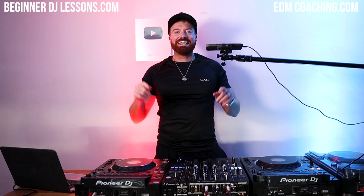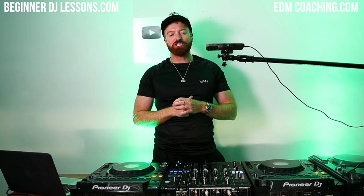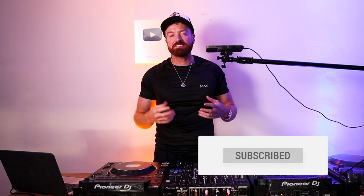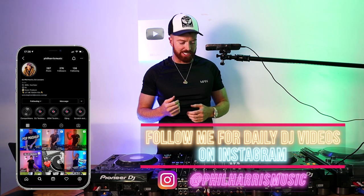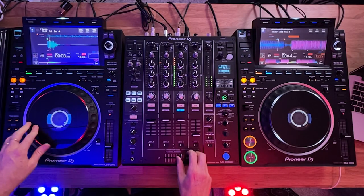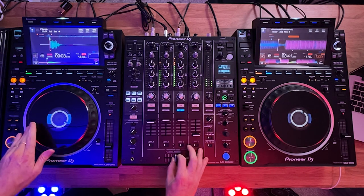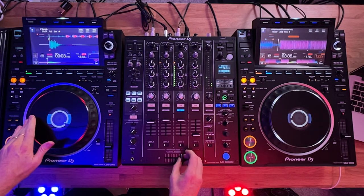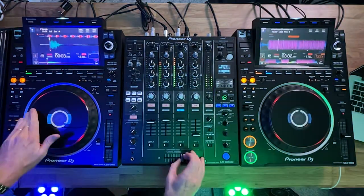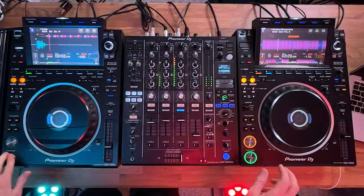Hey guys, how's it going? Phil Harris here. In this video I'm going to be teaching you a scratch variation which I find myself doing all the time. I find it the easiest and kind of the most impressive scratch you can just do on the spot. It's kind of like a combo scratch — it technically combines a drop scratch and a transformer scratch, and it looks a little bit like this.